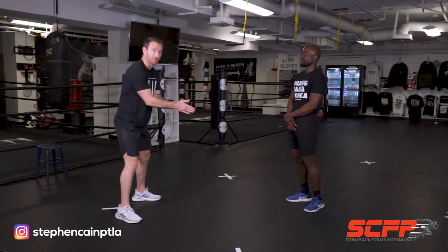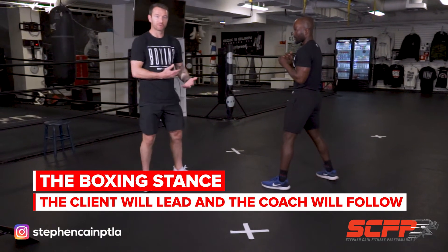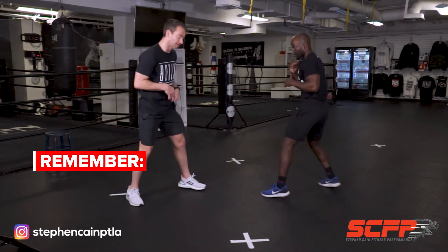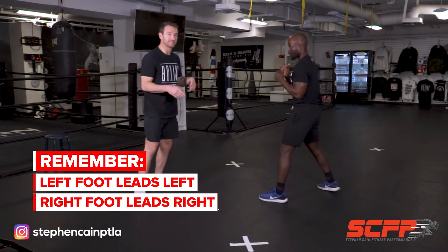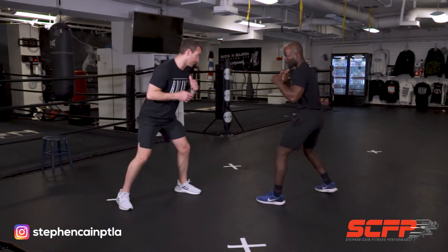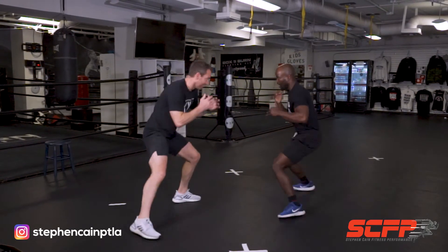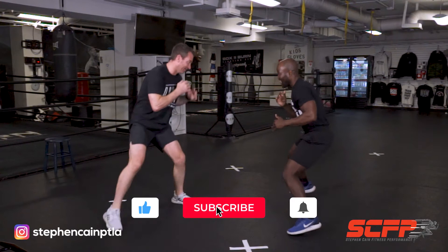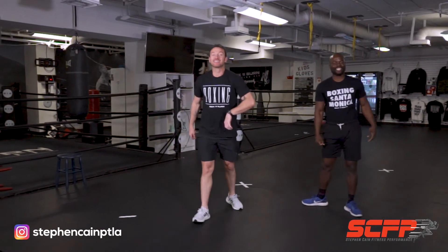Same thing again — we can make it more boxing specific. Go into that boxing stance now and swap roles. 30 seconds work, 30 seconds rest, then you swap roles. Boxing stance: left foot leading to the left, right foot leading to the right — we're not bringing our feet together. Now I'll follow you. This is your game now! Good, excellent work.